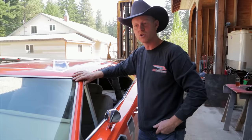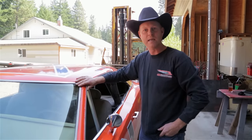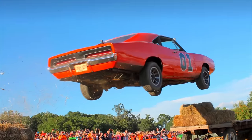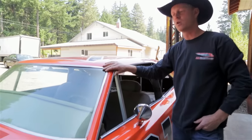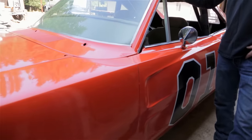This last DukesFest in 2017, Ben Jones and his wife Alma asked me to bring a General Lee jump car to jump two days in a row. So I needed a Charger that would survive two jumps — one on Saturday and one on Sunday — and I wanted a very safe car, so I started with a car that had very low miles on it.